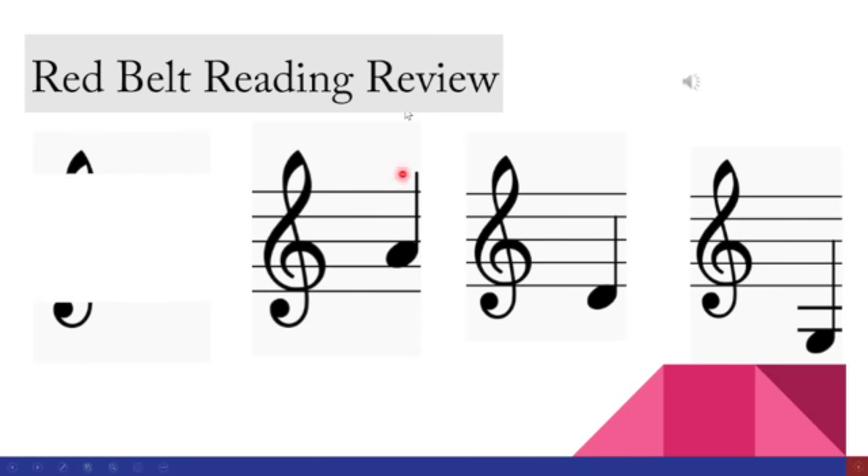Let's talk about note reading in the red belt. There are four notes and they are all the open strings on the violin. This next one uses FACE because it's covering a space — F, A, C, E.